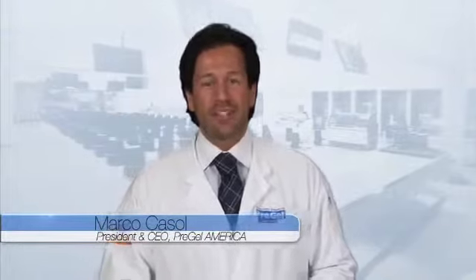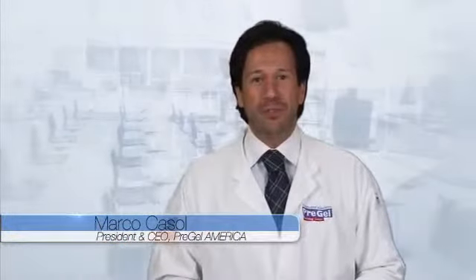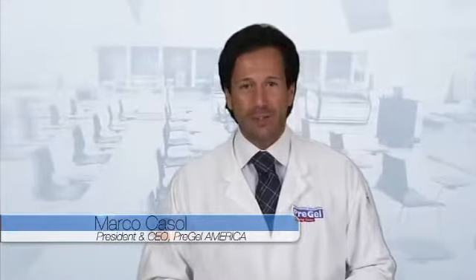Hello and welcome to Pre-Gel America's Professional Training Center. Demonstrated in this video are the steps to produce hot processed gelato and sorbetto. You can use any Pre-Gel traditional paste or forte frutto to flavor your creation.